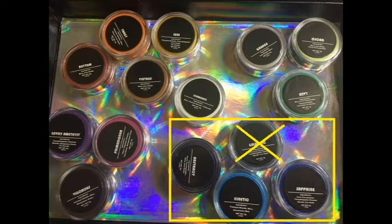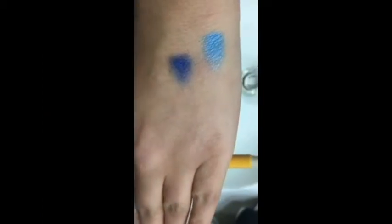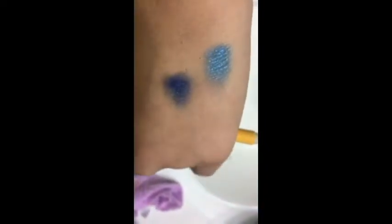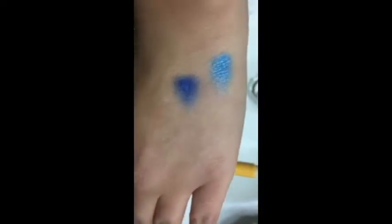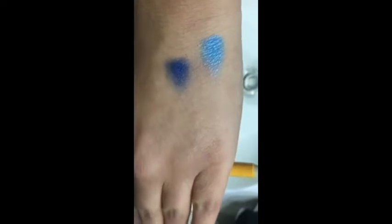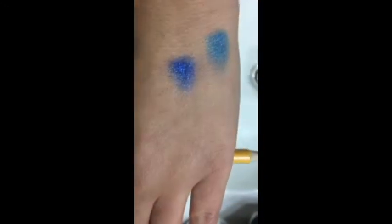Moving on to the blues, we have kinetic which is a gorgeous baby blue shimmer — super pretty. Then we have sapphire which is a little chalky but goes on pretty nice. It looks pretty and stays true to its name. Just a reminder that abstract would also be part of the blues if the container didn't look purple.